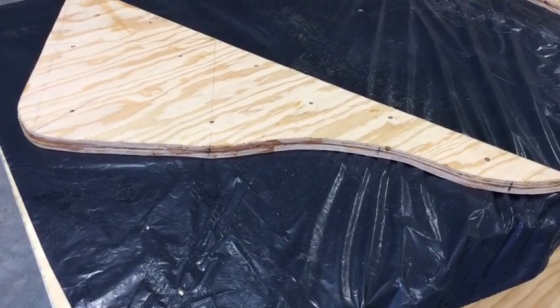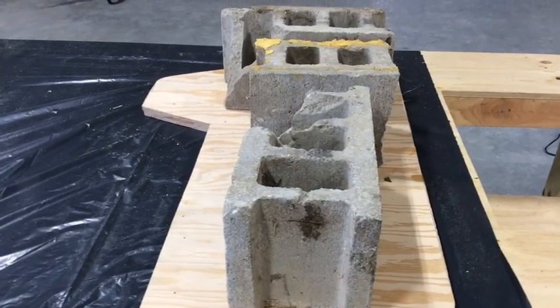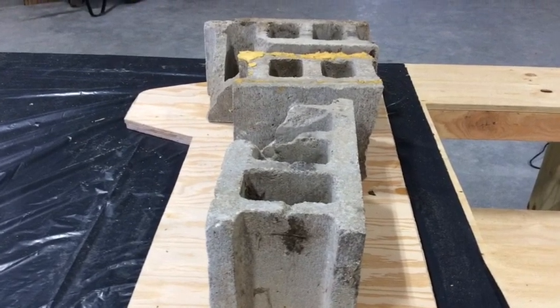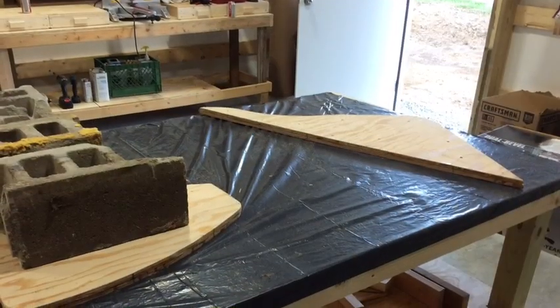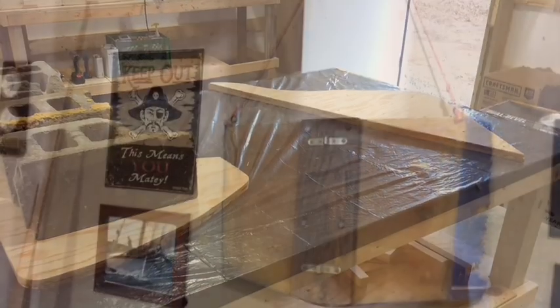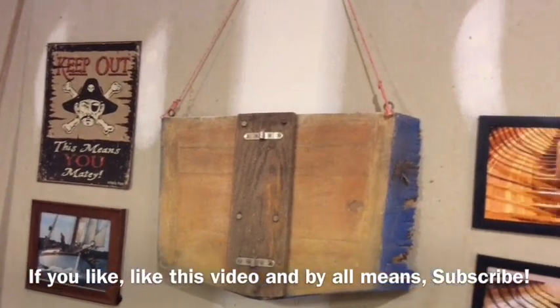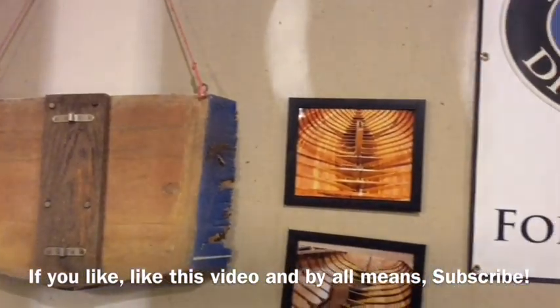Here are just some final pictures of the rudder where it's laminated together. We used West System thickened epoxy and also screwed them together. Now they'll still have to be fared out. Thanks for watching — we'll see you next time.